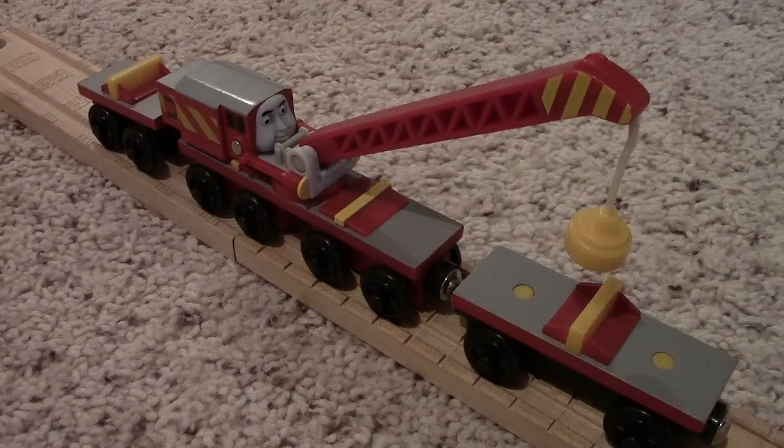Rocky, unlike Harvey, cannot pull itself — it cannot pull a train. It needs another engine to pull him, while Harvey can move around all on its own.